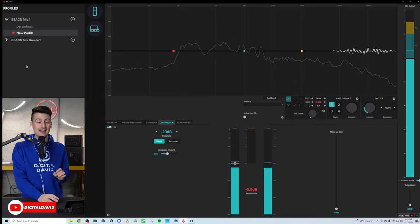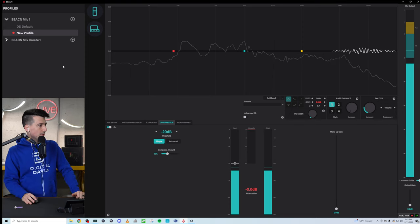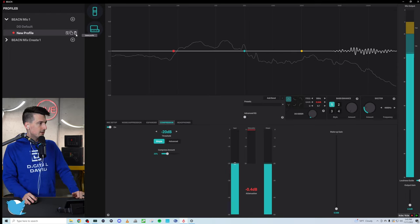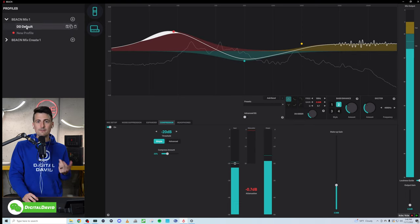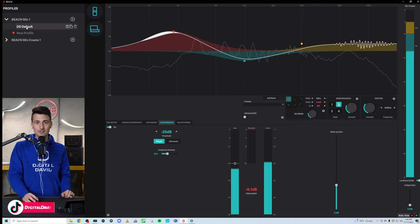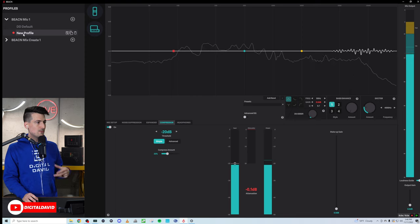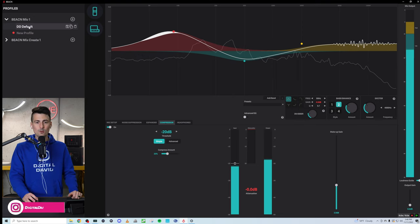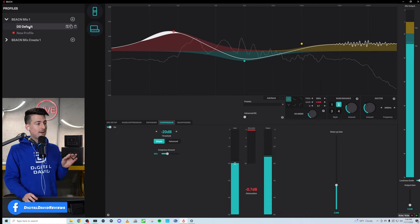But if you do really want to nerd out within the Beacon app, you have a lot of settings you can change and control. On the left-hand side we have all of our profiles — two profiles for this mic. We can save, duplicate, or delete. We can also go to our main default profile — this is how I currently have the microphone configured. You may notice a difference, especially in the bass sound. It's up to you how you want to configure everything. Full disclaimer: I'm not an audio expert, and the good news is you don't have to be to configure this.